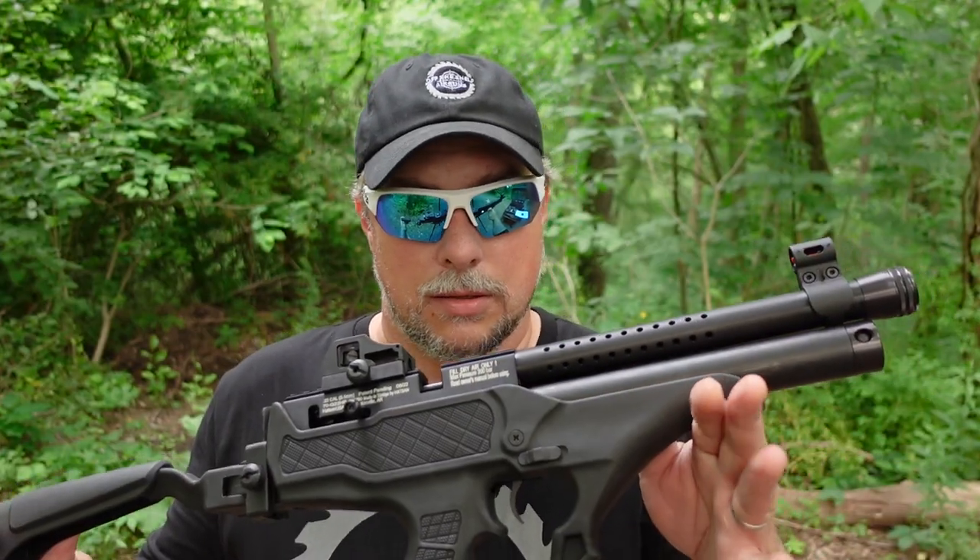We are going to see what it's doing at longer distances. We're going to start out at 25, then we're going to try 50. We're not going 100. I'm just trying the open sights that are included with it — off the shelf, right? Here we go.